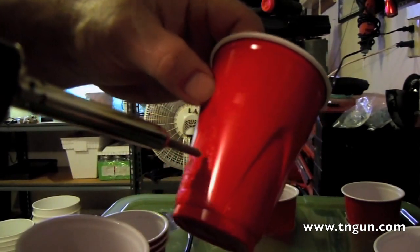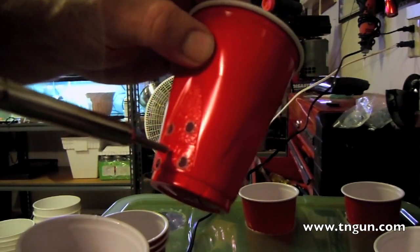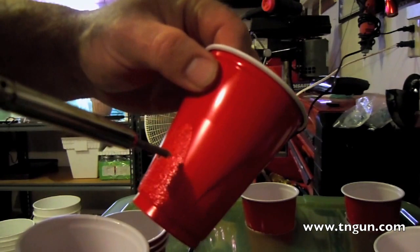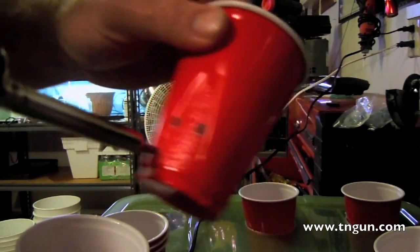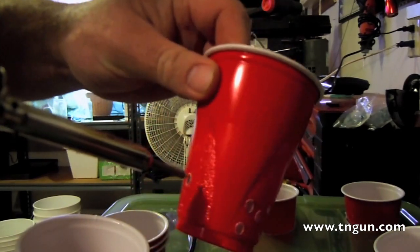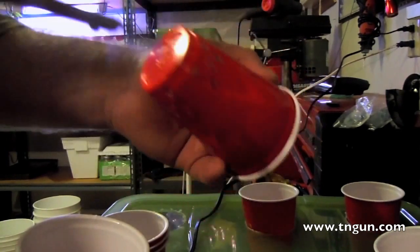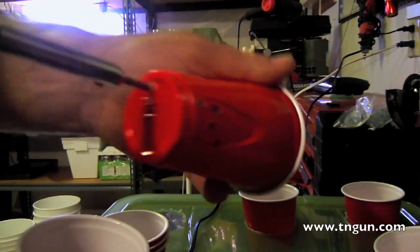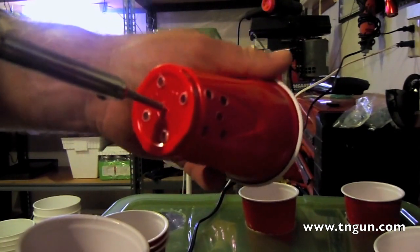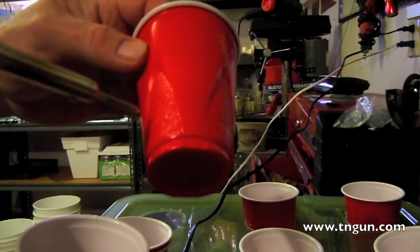The idea is I put my medium in here and the water will flow in, and then the roots will grow out these little holes. When I'm ready to harvest I can just pull out the cup rather than having to change a bunch of hydroton and wash out gravel and stuff. And as these things get dirty I can just replace them.